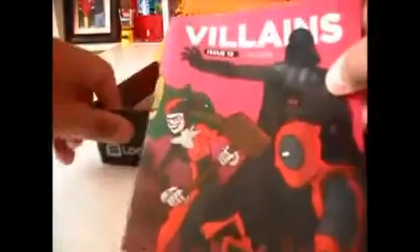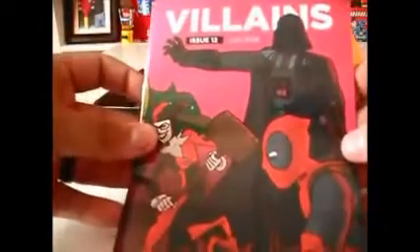Next up we have a Villains printed booklet. I'm guessing this is a printed material that kind of tells you about all the products that come in your box. Sorry about the glare. It kind of just explains a little bit about what comes in your Loot Crate box. Pretty cool — I'll definitely put that up in the room.